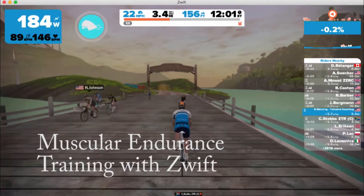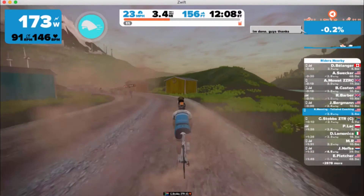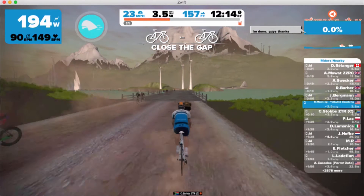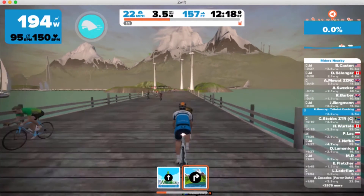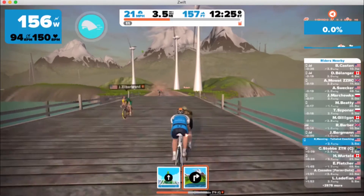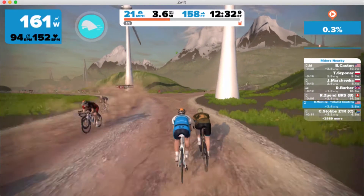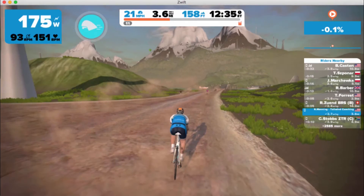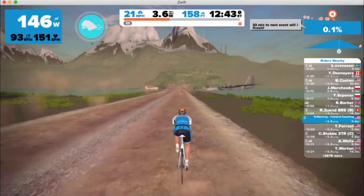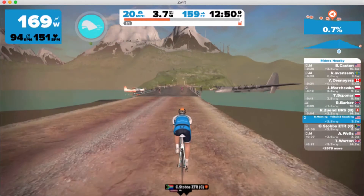Welcome back. I'm Coach Rob from Tailwind Coaching, and we're going to talk about muscular endurance training on Zwift — the mobile video game-type platform that allows you to ride in a real-time environment. First, a little info on my setup: I'm running Zwift on my laptop and using my Stages power meter as a power and cadence sensor.